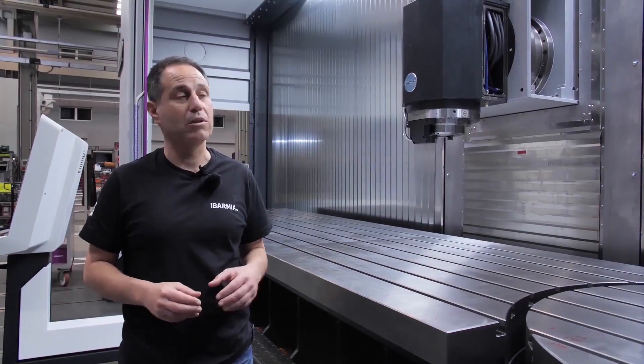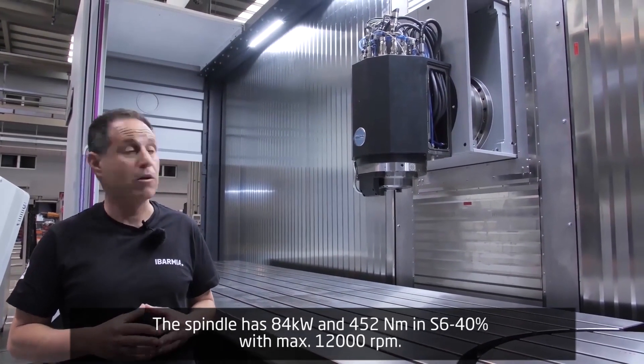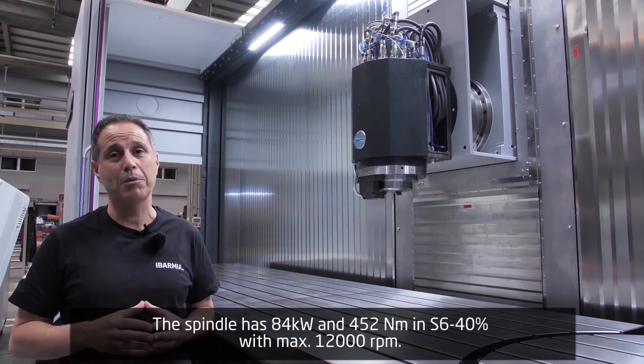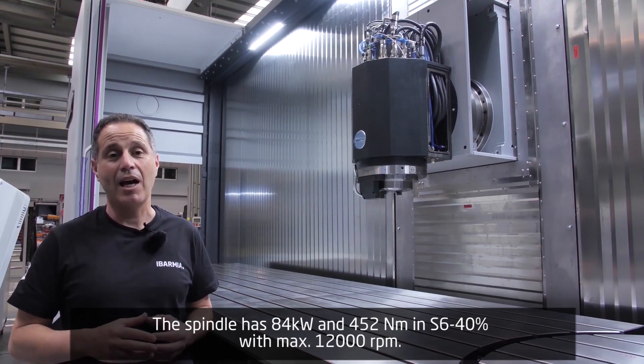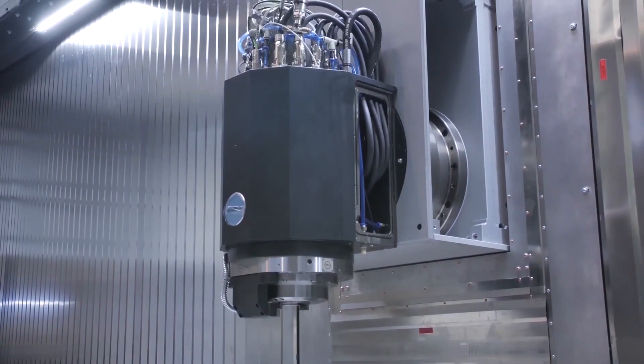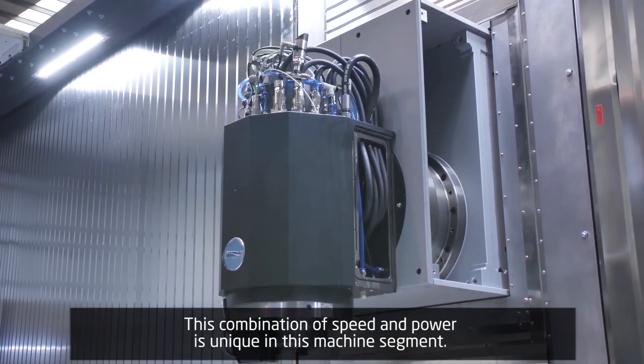Let's talk a bit about the standard spindle of our ISO 50 machine. This spindle has 84 kW and 452 Nm in S1, and has a maximum of 12,000 RPM. This combination of speed and power is unique in this machine segment.